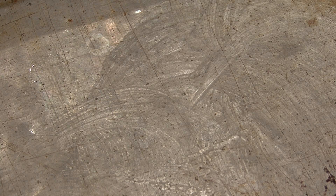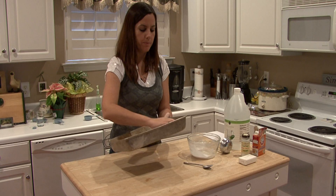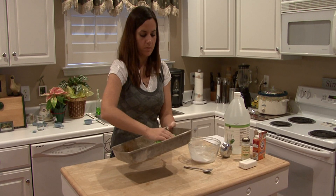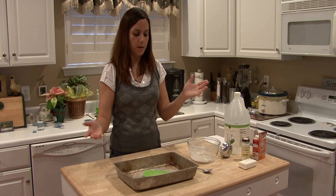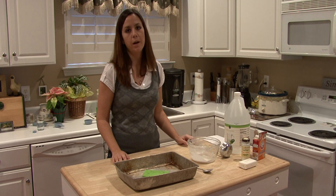You may have to repeat this a couple of times if you have a pan that's really rusty or really dirty. Again, I'm Rachel and that is how you make an aluminum pan cleaner from Household Products.